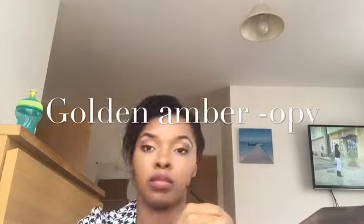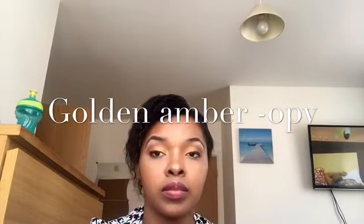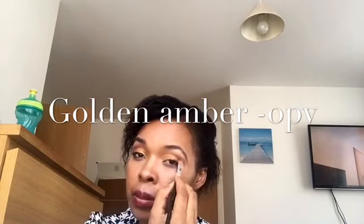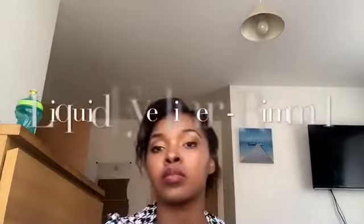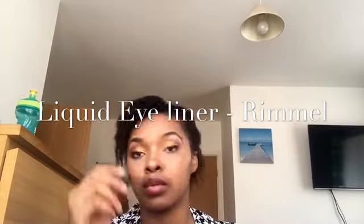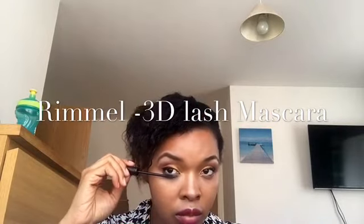Next is the OPV eyeshadow palette. I'm using the golden amber color, after which I apply a deep purple by the crease. I use the Rimmel liquid eyeliner to line my eyes, and also the 3D Lash mascara by Rimmel to do my lashes.